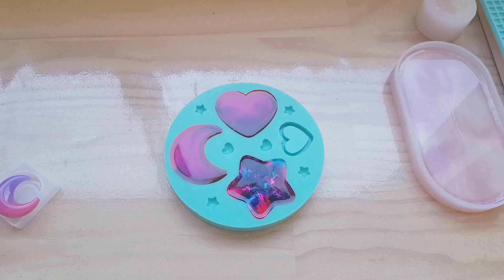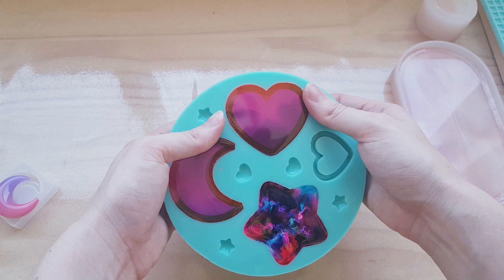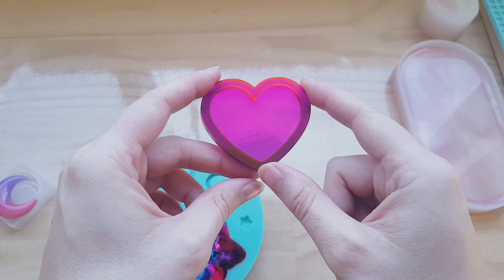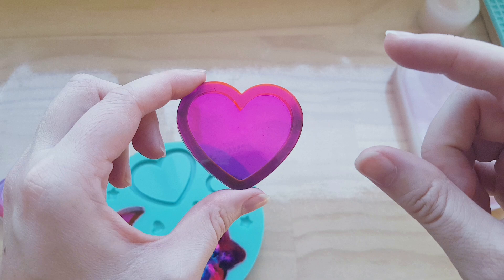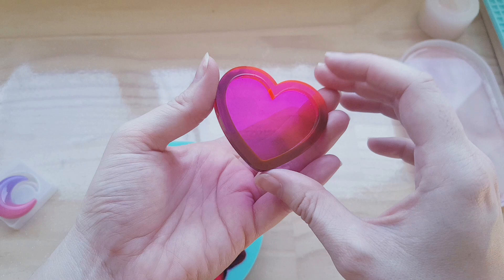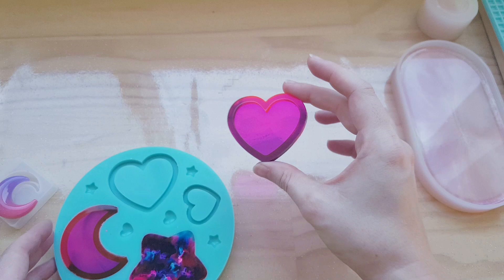Next up we'll do the alcohol inks. They didn't turn out too bad either. The only thing I don't like about the alcohol inks is the colour of the bottle and what the ink looks like — it comes out quite different to when you actually put it in resin. But that still looks really cool. You can see the purple is not like a bright purple, it's kind of dull, but it still looks really nice and it blends really well.